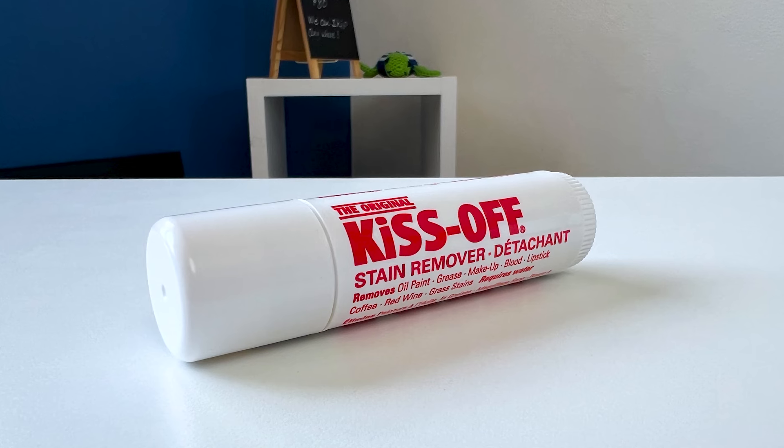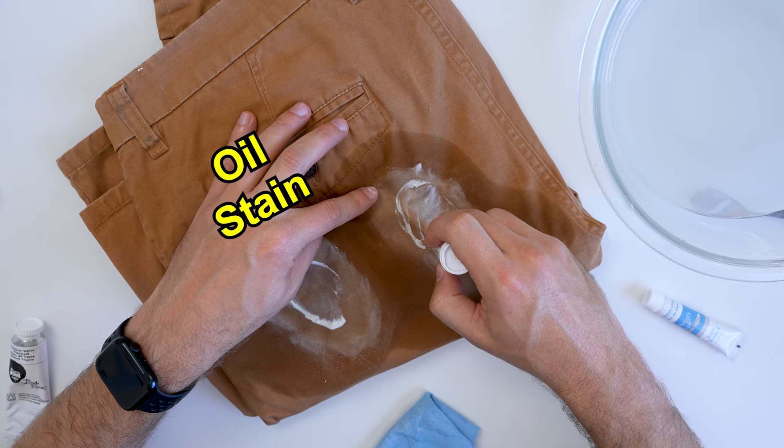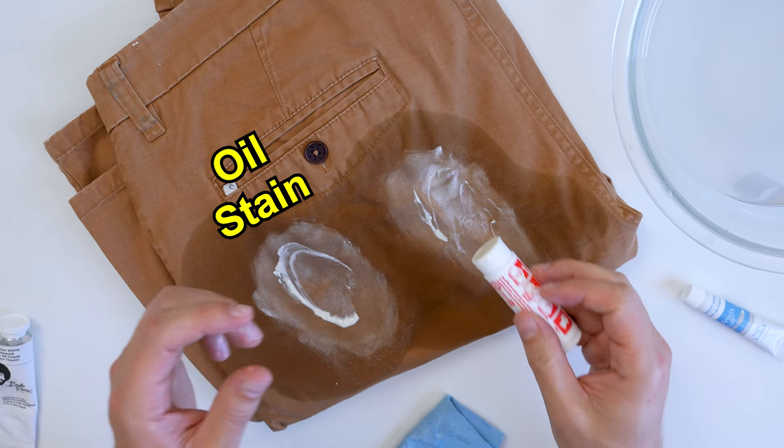I recently discovered Kiss Off at an art store because it claims it can remove any oil paint stain and any acrylic paint stain. So let's put this to the test and see if it's worth your money — I already bought it, so let's find out.